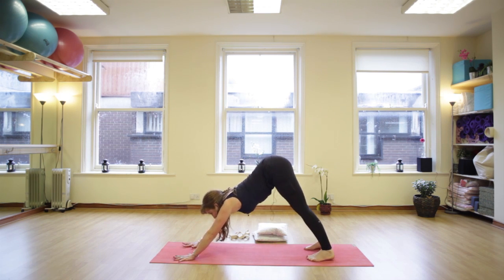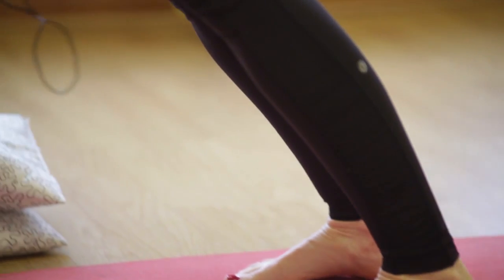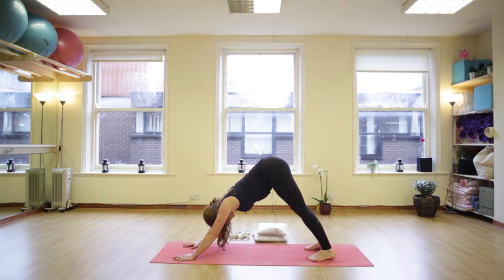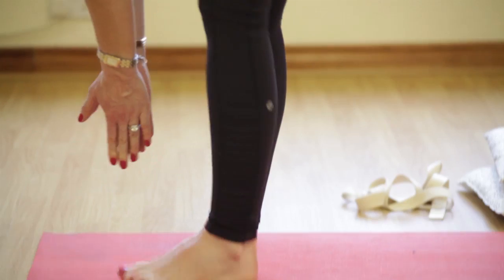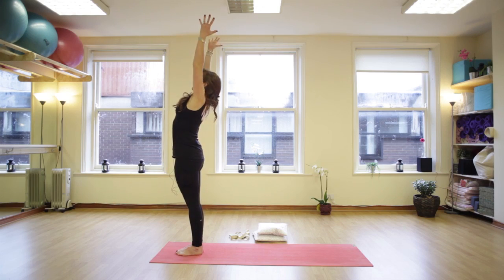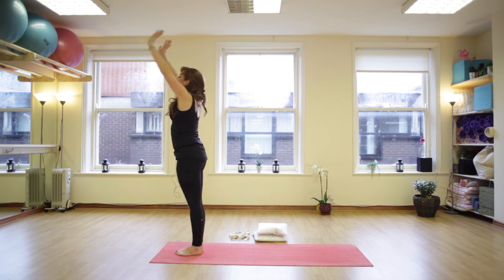Breathing deep and full, right into the bottom of the lungs, stretch and lengthen. Imagine your hips are being pulled back behind you, breath stays soft. Then bend the knees up from your hands, this time spring your left foot forward and your right. Inhale, reach, stretch, swoop high up into the fingers. Exhale, fold all the way forward, lengthen the spine.